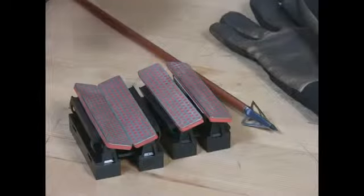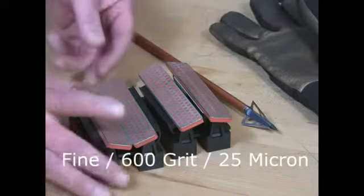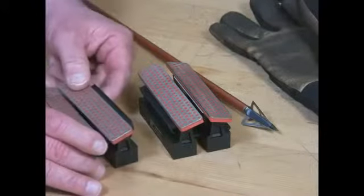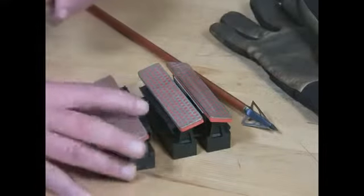Our DiaStrike Broadhead Sharpener, shown here in the Fine Grit Red, also available in the Extra Fine, has tables that are adjustable for the width and also for the various angles that you find on a 2, 3, or 4-bladed broadhead.